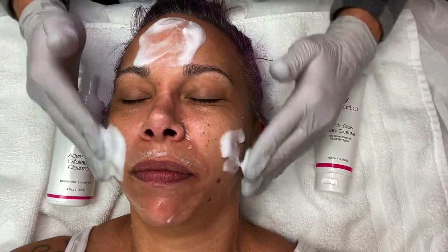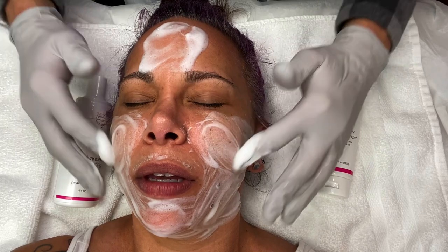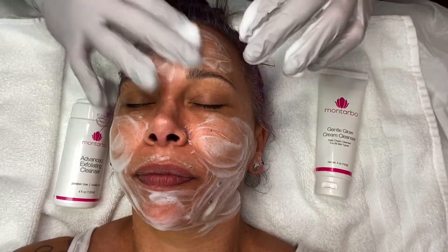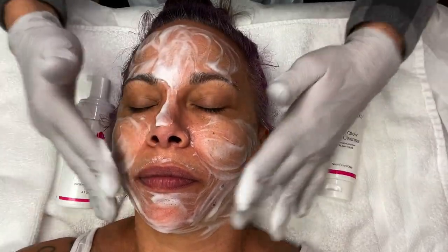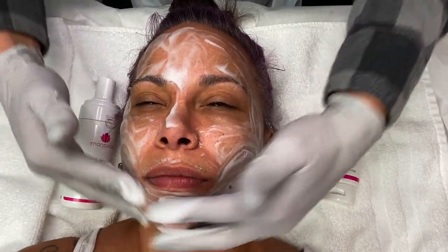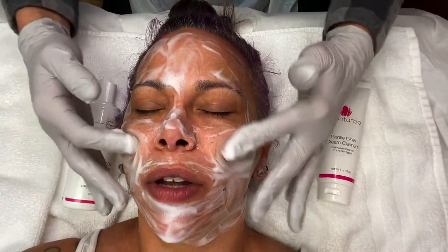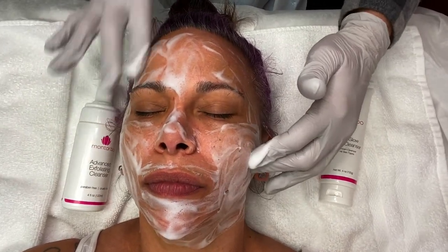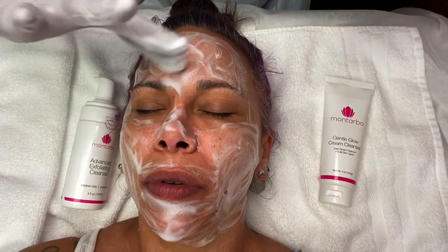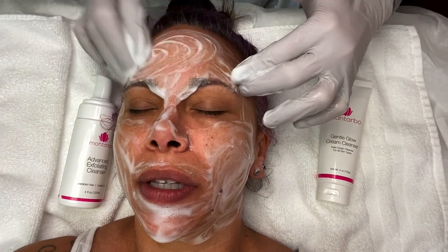Now I'm going in with my Advanced Exfoliating Cleanser, leaving on the Gentle Glow Cleanser, which will exfoliate further and help brighten any pigmentation. My philosophy is to slowly exfoliate, going stronger with higher percentages through the treatment instead of jumping to a high percentage right away. This cleanser has 12% alpha hydroxy in it, so I'm slowly adding in the alpha hydroxy with each product — doing a different layer, taking off a different layer of skin, keeping it safe while watching for any overly reactive response.